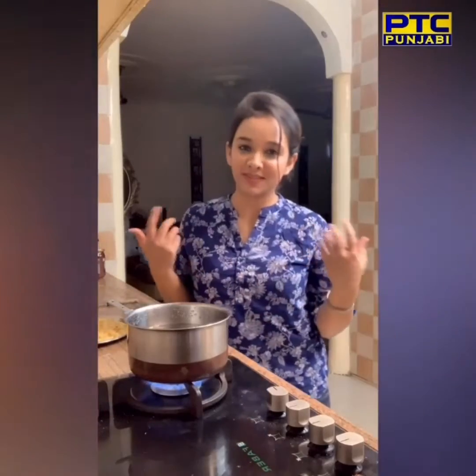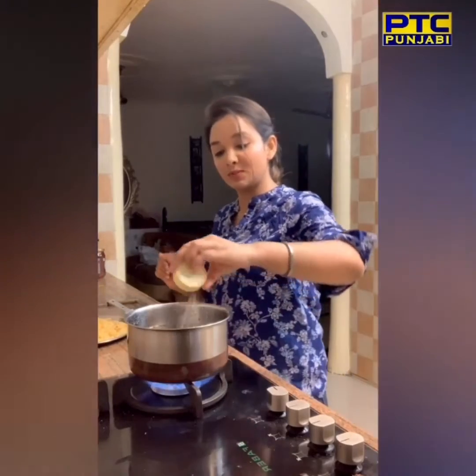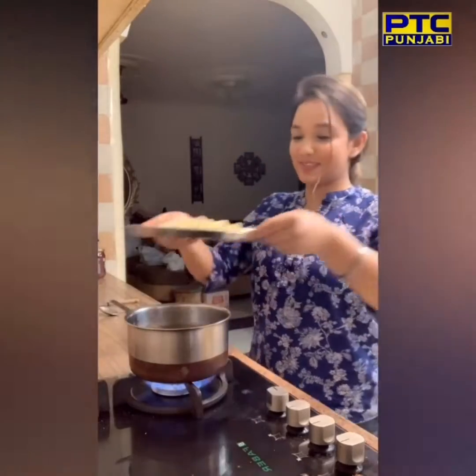Let's boil the red sauce pasta first. I have a pan with hot water in it. I'm getting it hot. I'll add one spoon of vegetable oil and put my pasta into this.